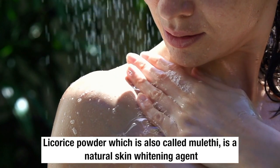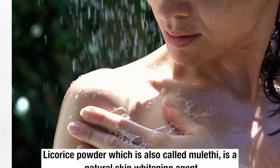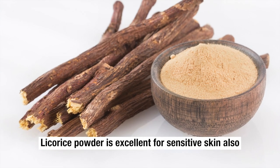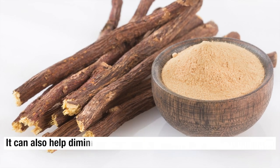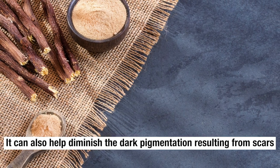Licorice powder, which is also called maliki, is a natural skin whitening agent. Licorice powder is excellent for sensitive skin as well. It can also help diminish dark pigmentation resulting from scars.